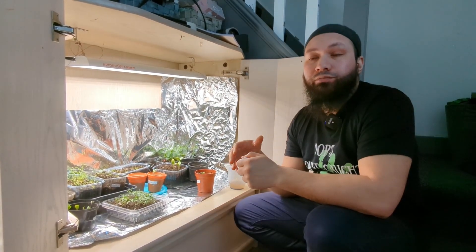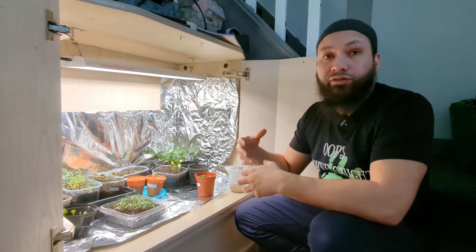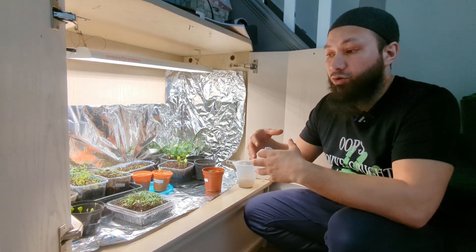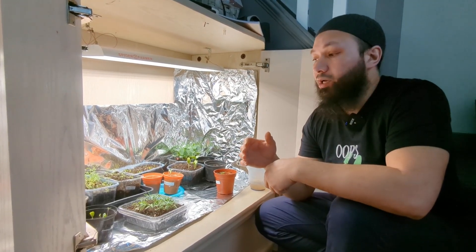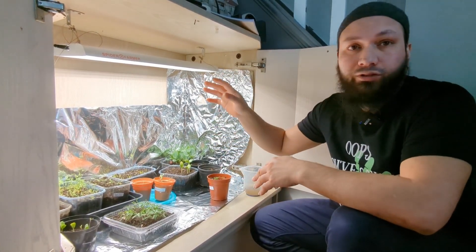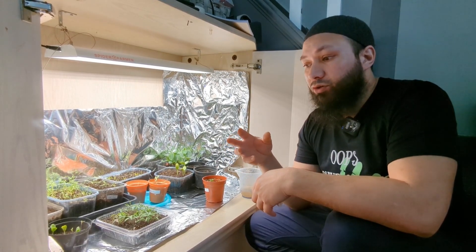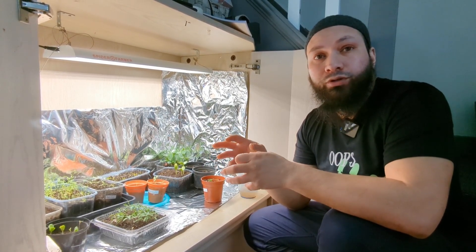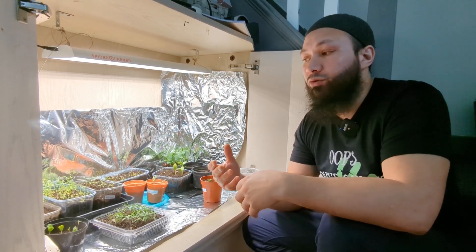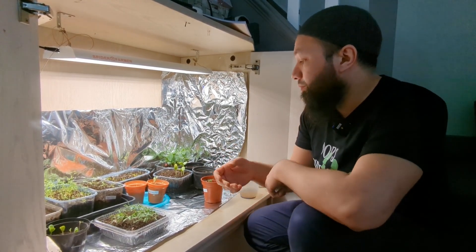When talking about light levels: generally blue light is what plants need earlier on — blue light encourages leafy growth and the production of chlorophyll. Red light later on gives plants what they need to produce fruits. So if using colored light bulbs, use blue lights early on and red lights a little bit later. When you've got a full spectrum light bulb you don't need to worry about that. The light I'm using is quite an expensive setup, but some people — Ali on our YouTube channel is one — have used a normal light socket with a full spectrum bulb they got online and had good success with it. That's a cheaper alternative.